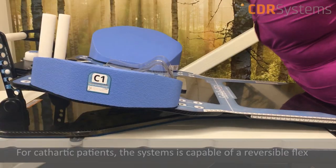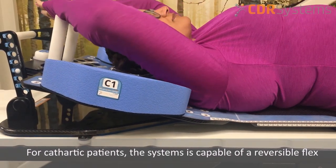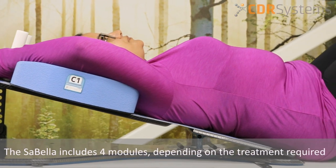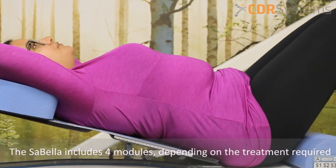To provide ease and comfort to patients, the system is also capable of a reversible flex. The Sabella Flex includes four different modules, depending on the type of treatment required.